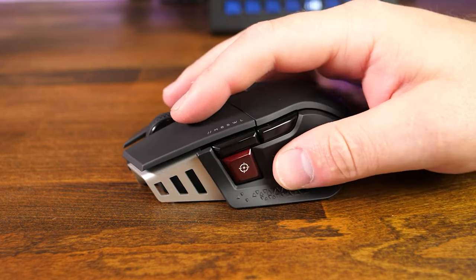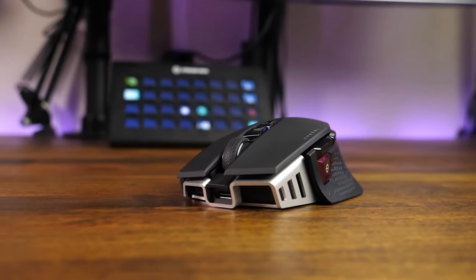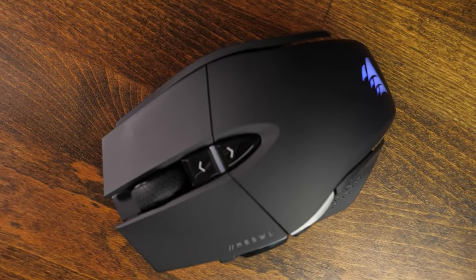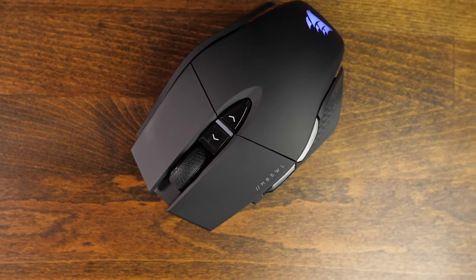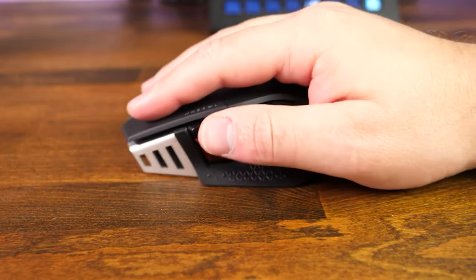Coming from the Corsair DarkCore RGB Pro SE, this mouse is actually a little bit lighter without any of the weights installed, so I may end up fine-tuning with a few of the weights to get a good feel. The mouse has plenty of grip on the thumb rest and the right side using Corsair's triangle logo design, which I thought was pretty creative. The thumb and sniper buttons are positioned well enough that it doesn't take too much effort to access them, nor do they get in the way during intense gameplay.